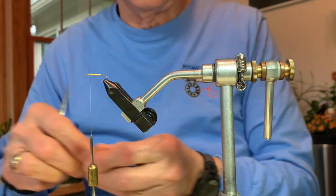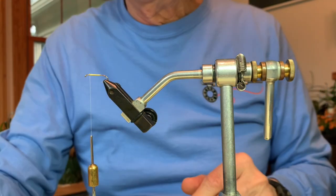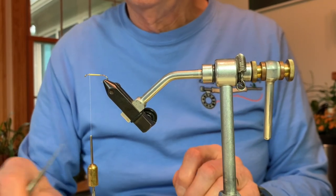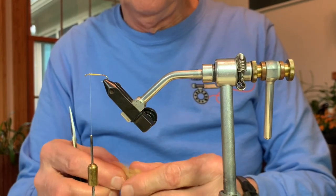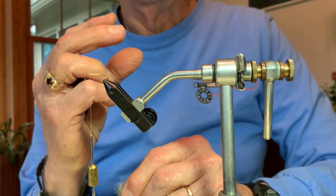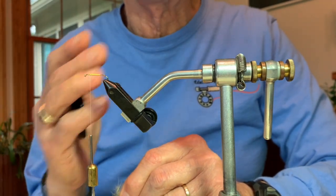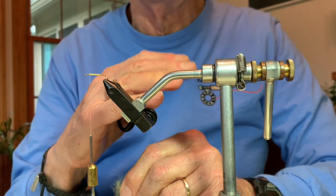The next thing we're going to learn is how to make a dubbing ball. It represents the beginning of the thorax of the fly, but mechanically it acts like a bumper in a parking lot that keeps the car from going forward — here, it keeps the hackle from folding back too far on the abdomen.